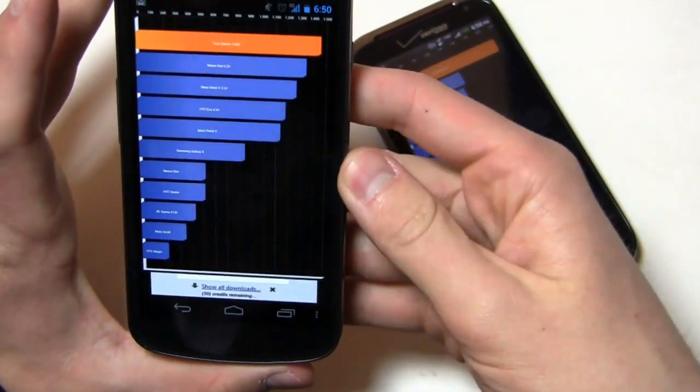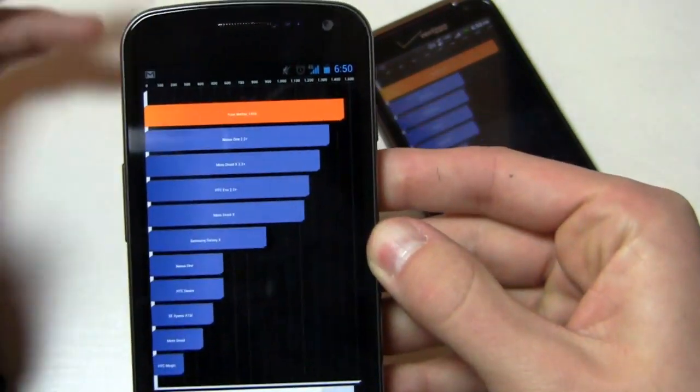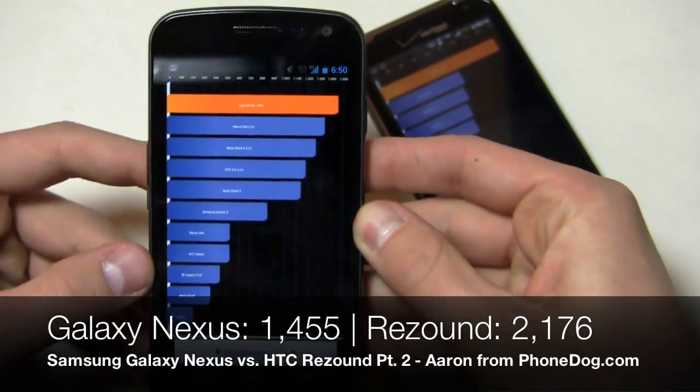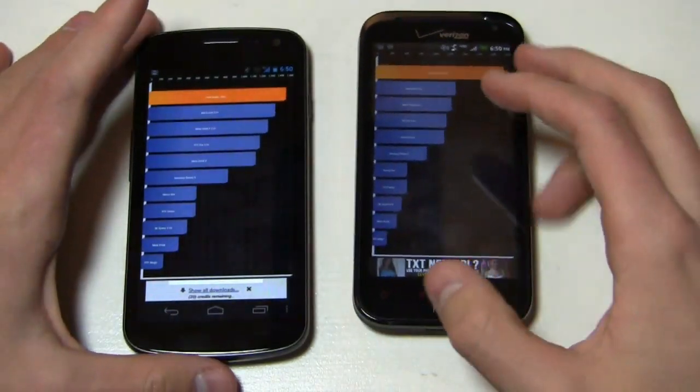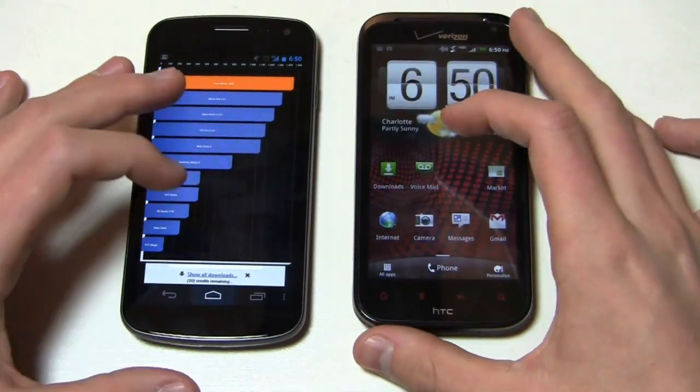The Quadrant Standard score on the ReSound is 2,176, and on the Galaxy Nexus it came in at 1,455. Again, don't read too much into that — it's not optimized for Ice Cream Sandwich — but it's always fun to do a Quadrant Standard score.